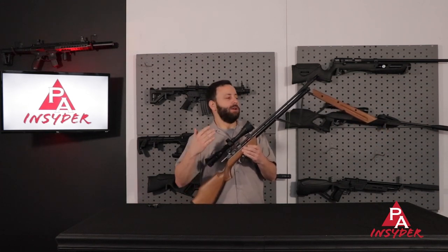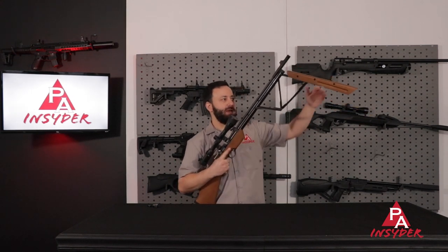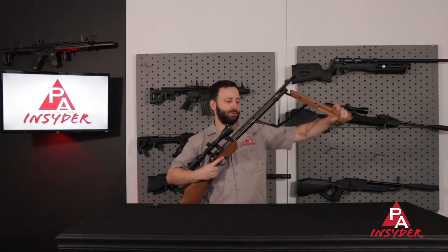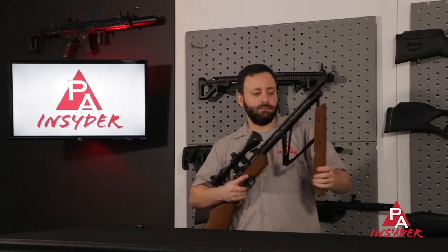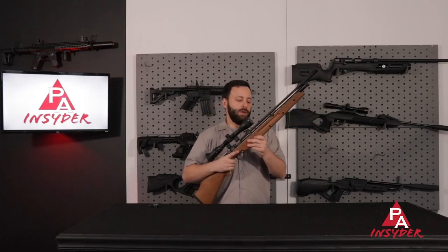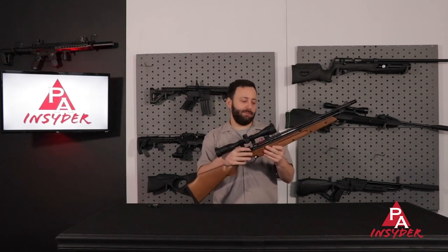To demonstrate: you do have to cock the gun before pumping for it to build pressure. If you don't cock the gun it will actually just vent out, so keep that in mind. With the gun on safe and the action cocked, there's nothing to this — really simple, nice, smooth, and pretty elegant in my opinion.